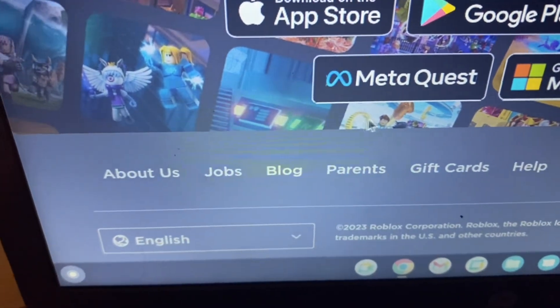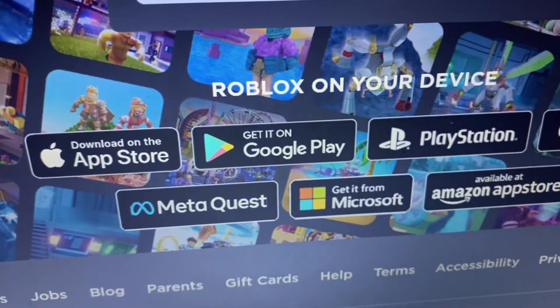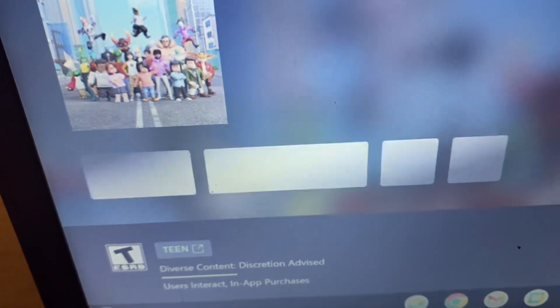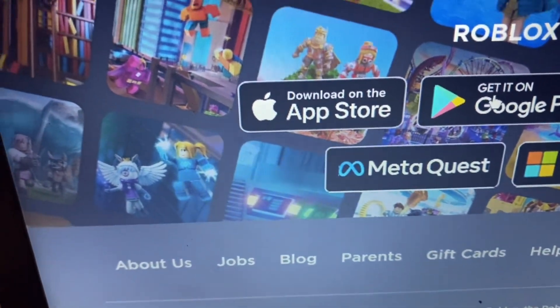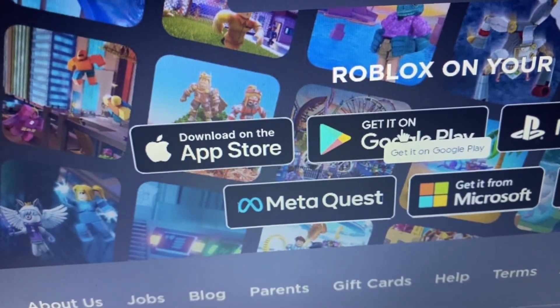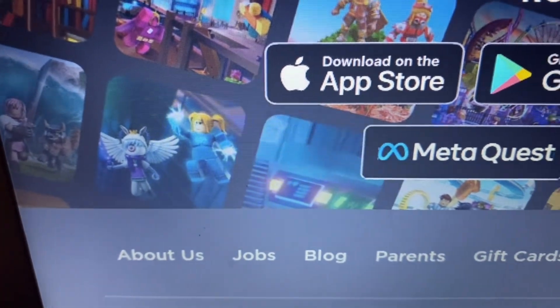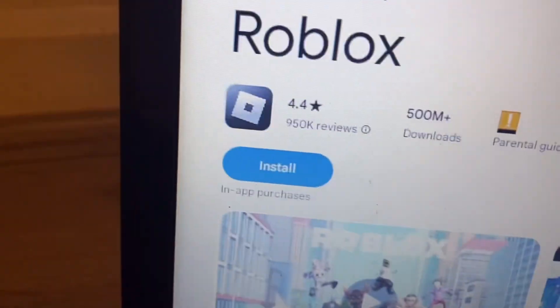Step number two is very simple. Once you're here and it says 'select your device' — if you click on the Xbox logo it'll take you to the Xbox site, for example. But since we're on a Google device, a Google Chromebook, those don't apply to us. What applies to us is Google Play, because Chrome is owned by Google. So all you want to do is click on 'Get it on Google Play.'